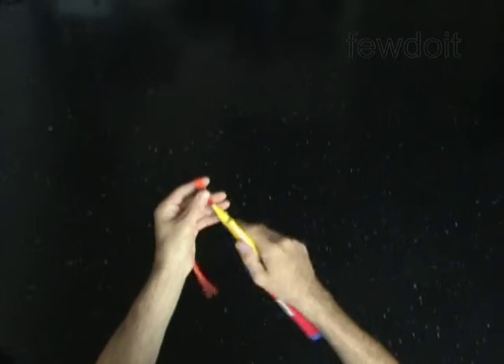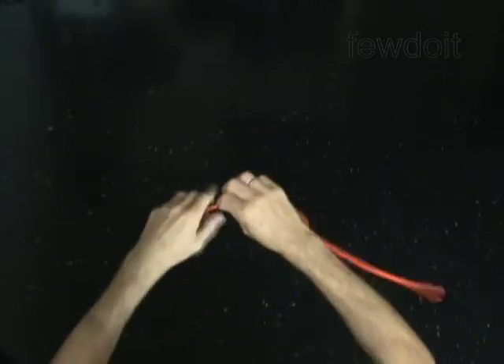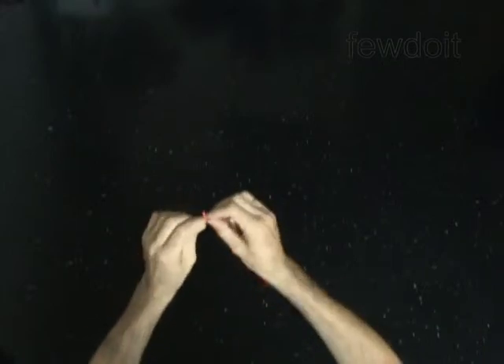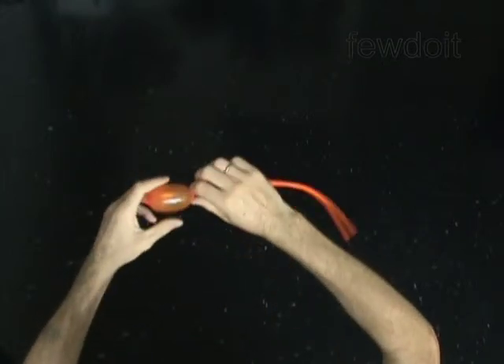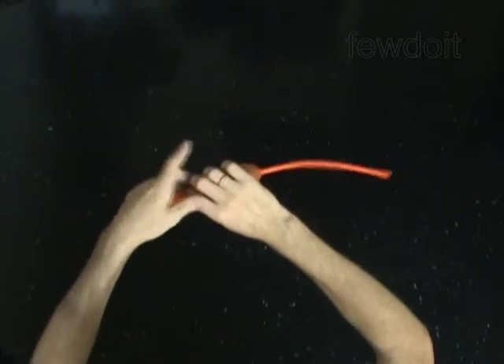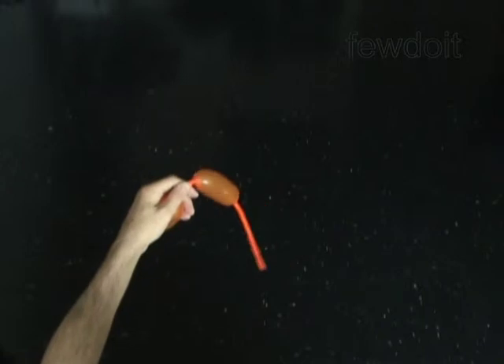Use a red or orange balloon to make the beak. Inflate and tie off one 2 inch bubble. Cut off the rest of the balloon and tie off the end.